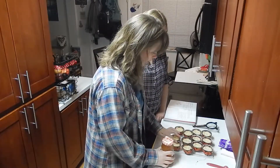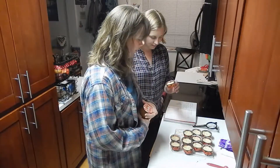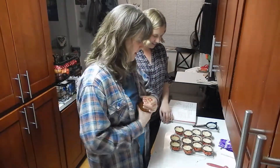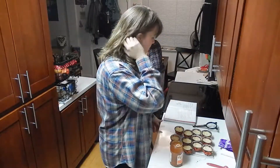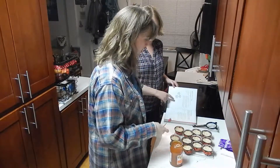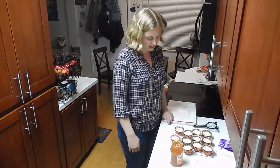They came out better than it looked like they were going to. Yeah, though they're still — not round. But that's okay. Not perfect, but they do have some texture. So we just put some little dollops of jam in the middle. It looks so perfect. And then we'll dust it all with powdered sugar and that'll be it.